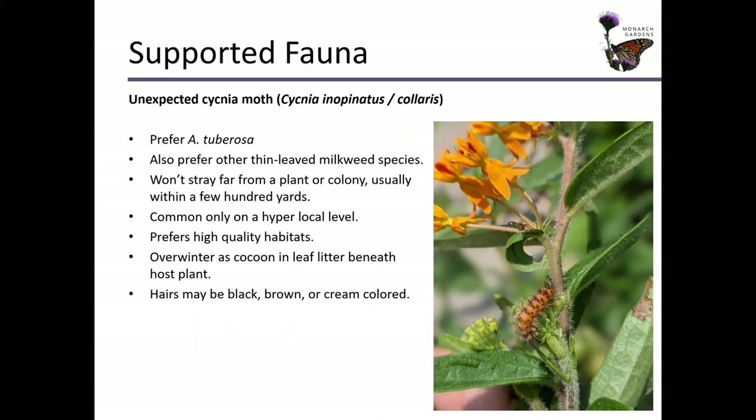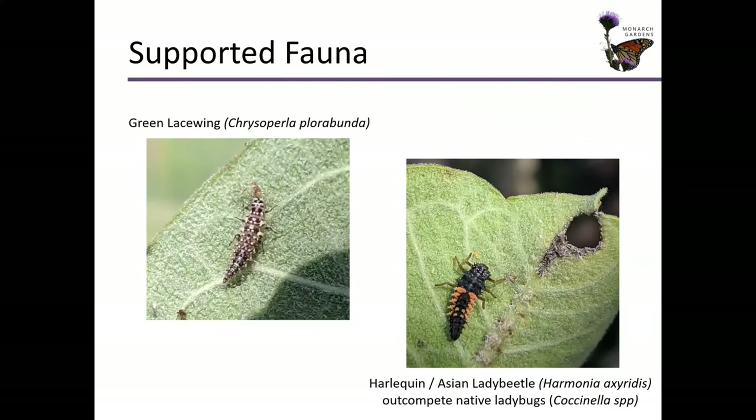Of course, burning is very beneficial. Their hairs may be black, brown, or cream colored. The reason I was so excited to see this is because I know they are an indicator species of things that are going well in the habitat around them. They really are unexpected. Here are common beneficial predators — one's more beneficial than the other, perhaps.